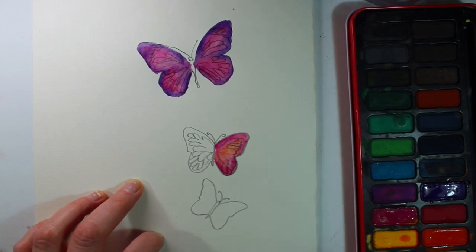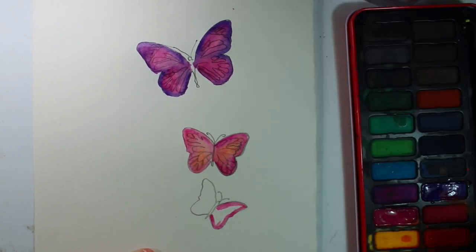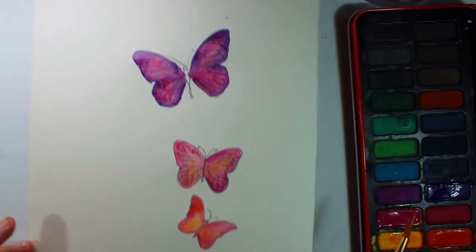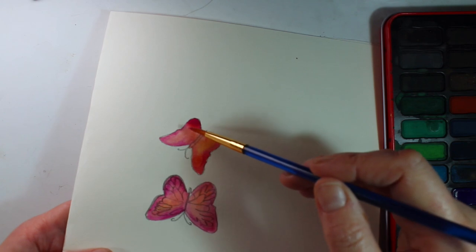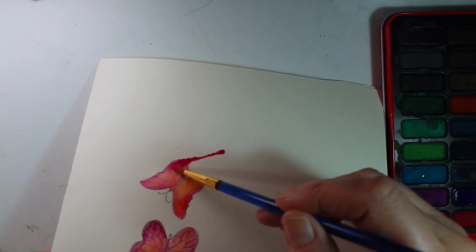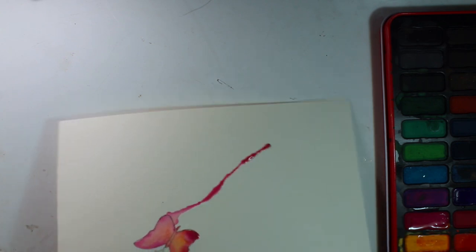I'm using some pinks and oranges on the rest of the butterflies, again trying to blend the colours together. Now I'm going to try and make the watercolour deliberately run and drip, so I've put a little bit of a pool of water in the bottom part of the wing and I'm tilting the paper upright and just gently blowing onto that pool to encourage it to run down the page. I'm going to do this in a few different places just to get a more interesting effect.